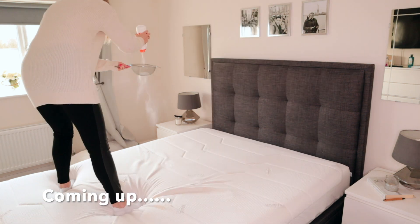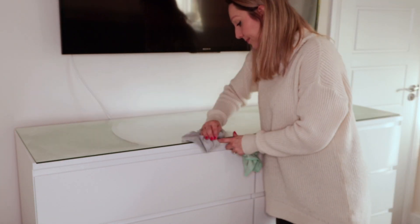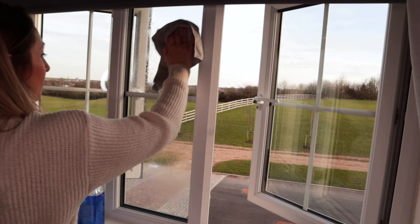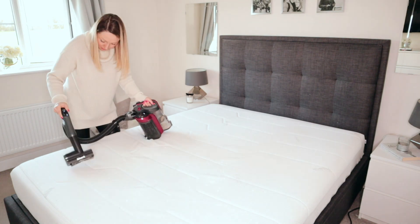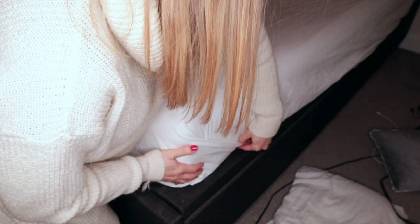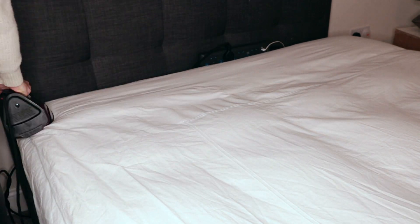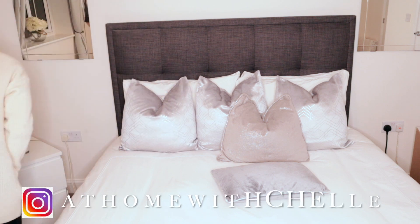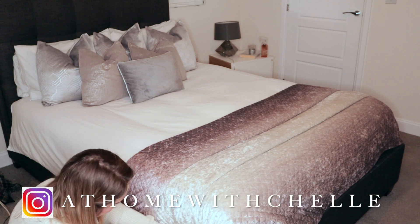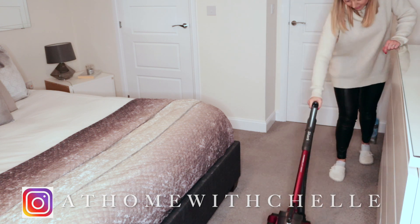Hi guys and welcome back to my channel, At Home with Chelle. Today is Clean Sheet Sunday so I thought I would share a deep clean of my bedroom and share some tips on how I clean my bedding, my mattress, my bedroom, and hopefully give you some motivation to clean your bedroom too. If you're new to my channel, my name's Michelle and I upload a lot of cleaning content, so if you like this kind of video then don't forget to subscribe.